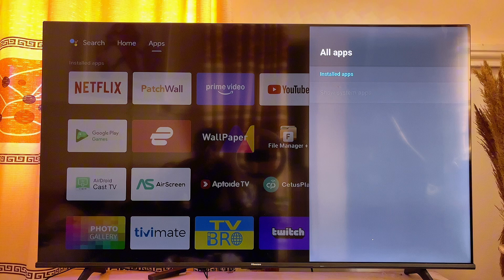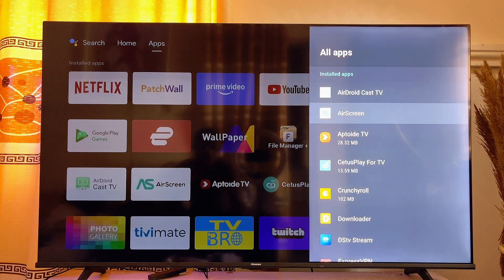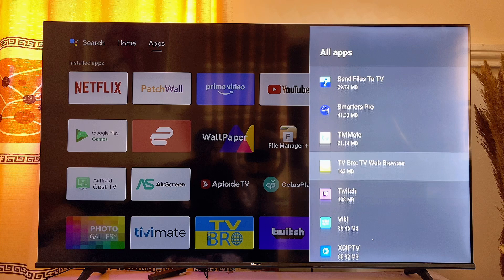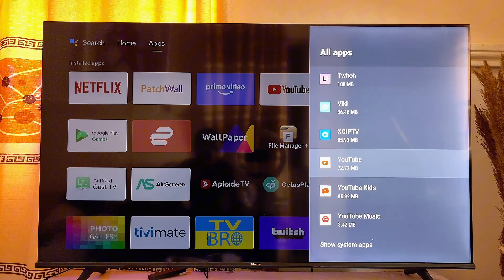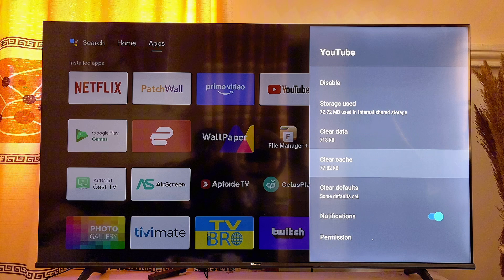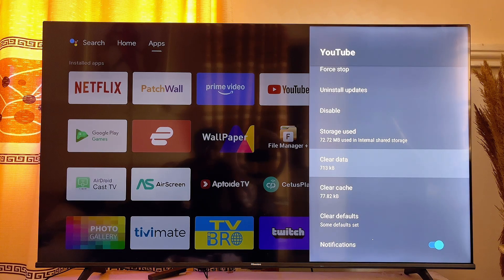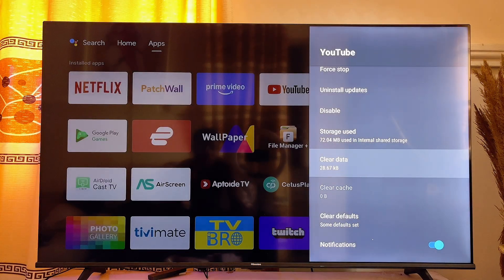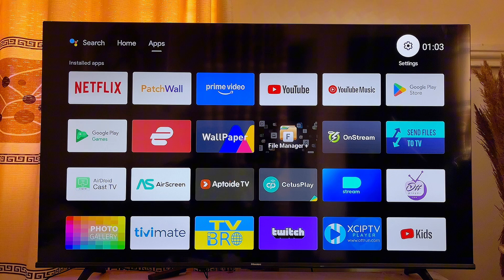This will show you all of the apps that are on your smart TV. Scroll down and look for the YouTube app on this list, then click on YouTube. From here, scroll down and click on clear data and clear cache. This will basically reset and restart the YouTube app on your smart TV. Once you clear up the data, go ahead and open it up and see whether it works.